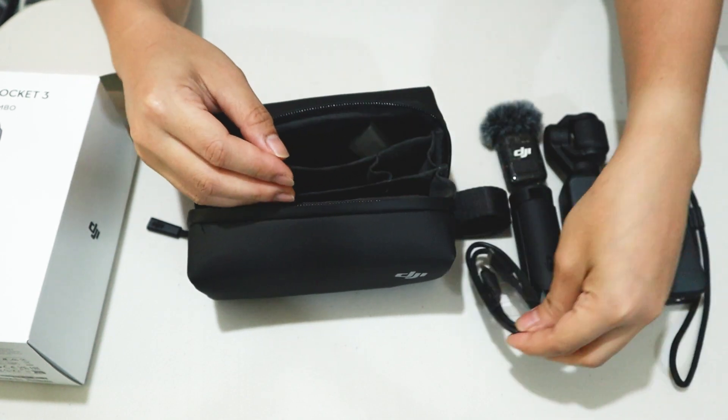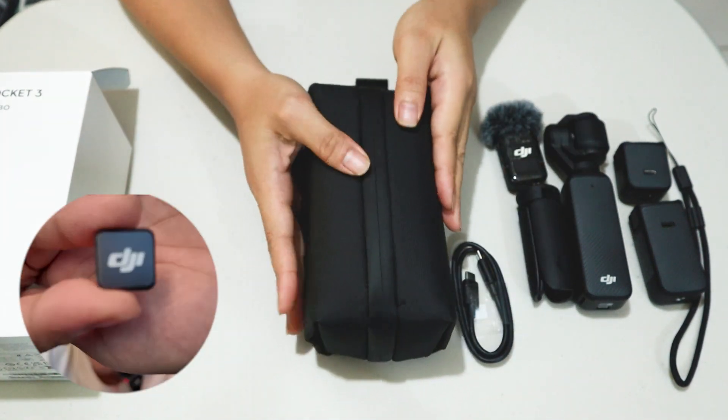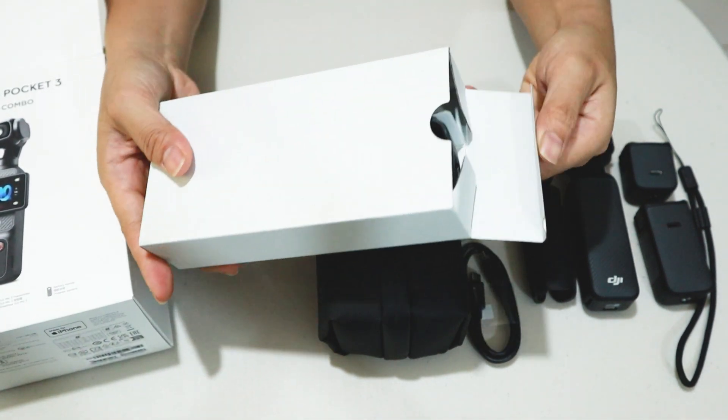And of course, the Type-C cable. And I forgot to include — we also got the wide-angle lens. And we also got the clip magnet. And of course, we also got the protective cover for the unit.